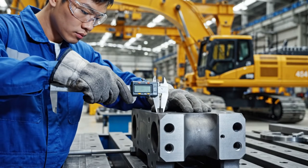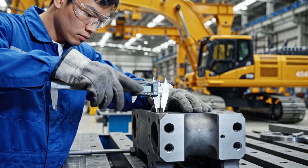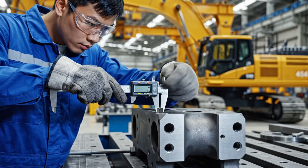The digital caliper ensures that the repurposed tank components meet the strict requirements of the new build.